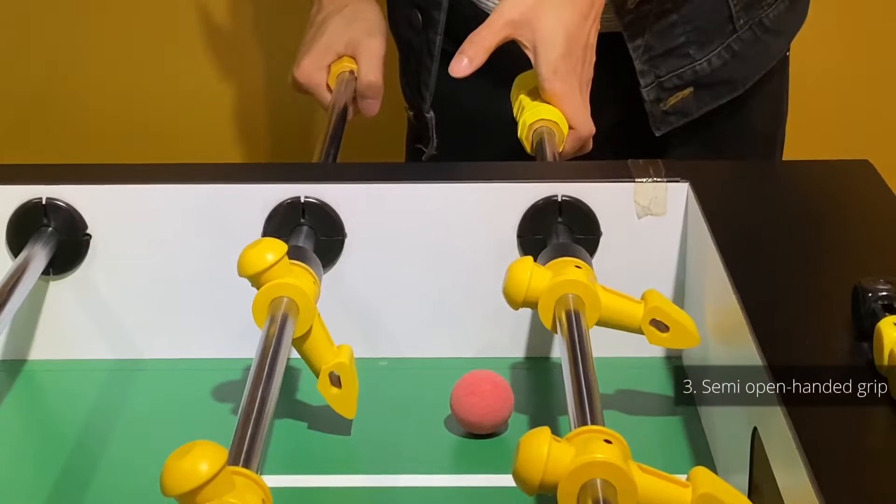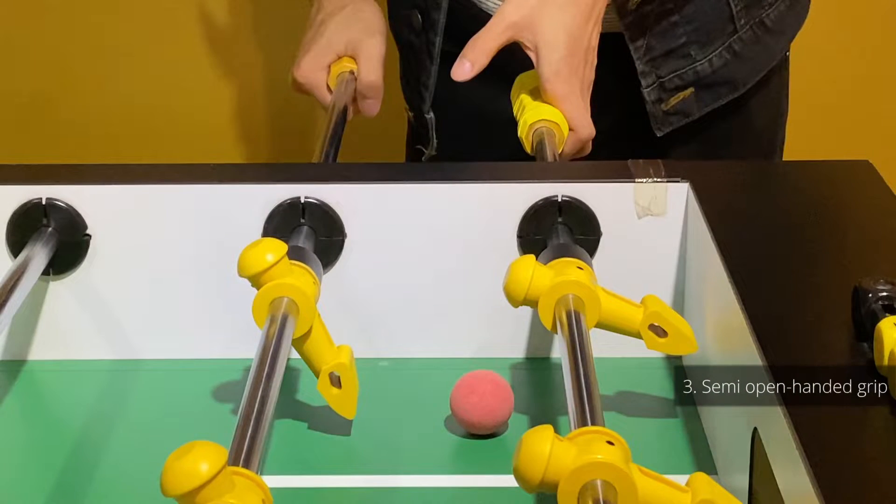Do a semi-open grip with your left hand and make sure the goalkeeper is 90 degrees from the ground. With this setup it is easier to generate enough power for the ball to jump off the ground.